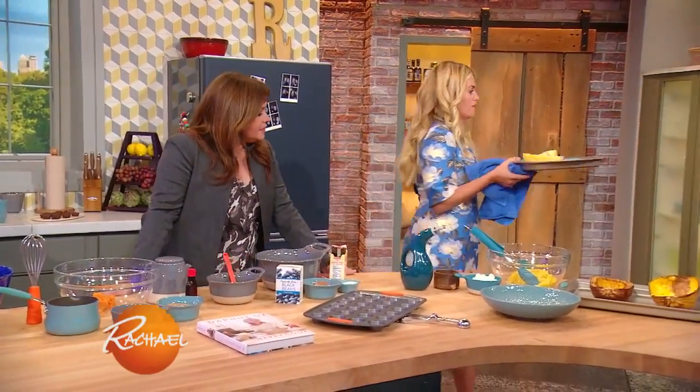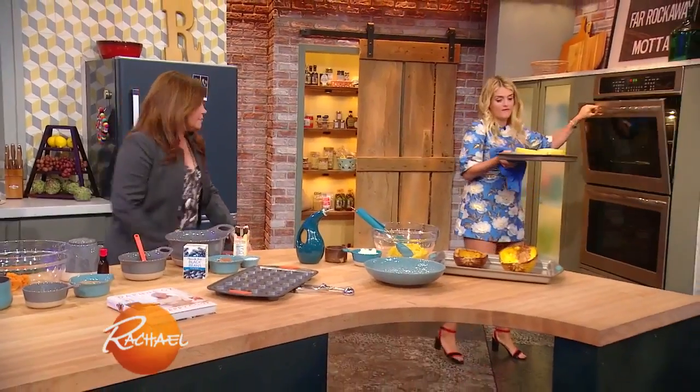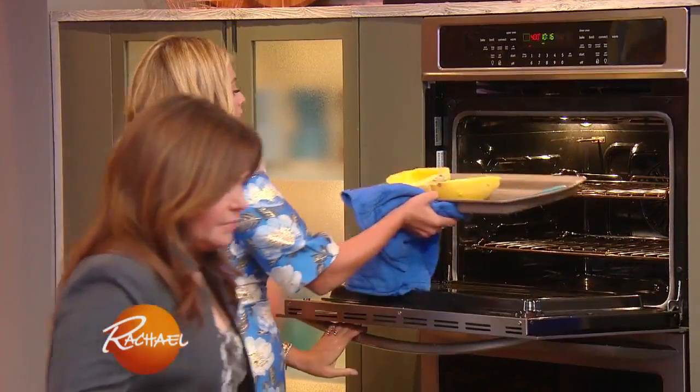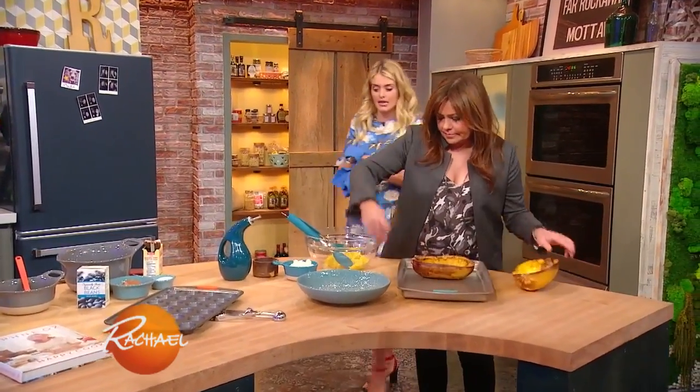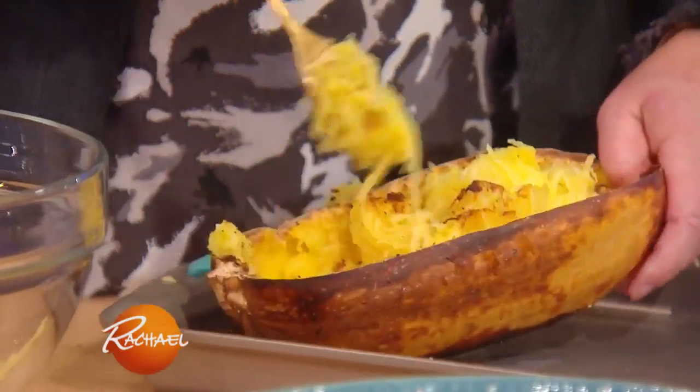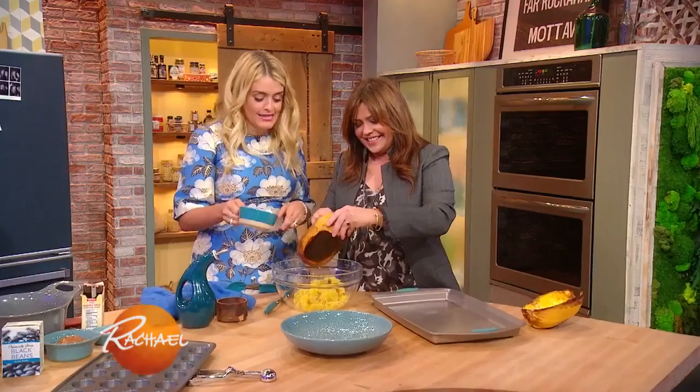I'm going to pop these spaghetti squash into a 400 degree oven for about 45 minutes. They'll come out golden brown, and you pull these strands out and they look exactly like spaghetti. Let it rest about five minutes when you take it out — you want it cool enough to handle, unless you have Iron Man hands like us.